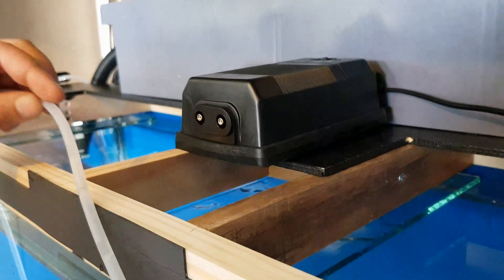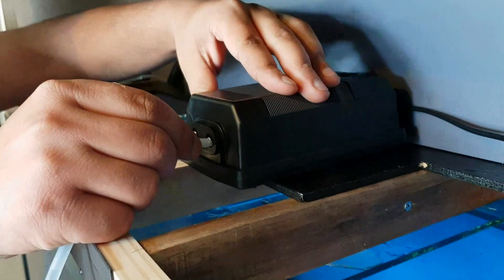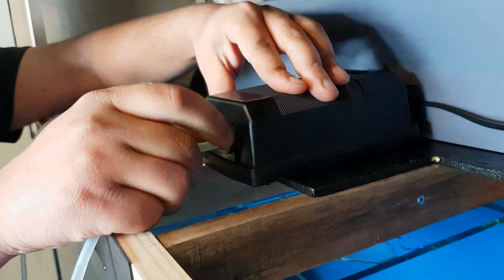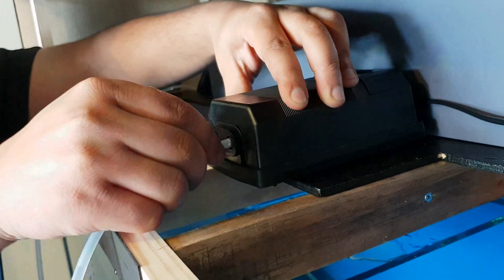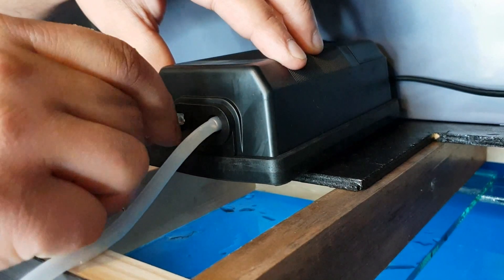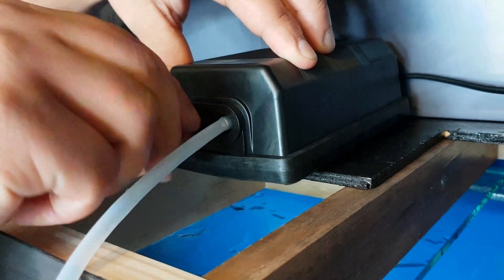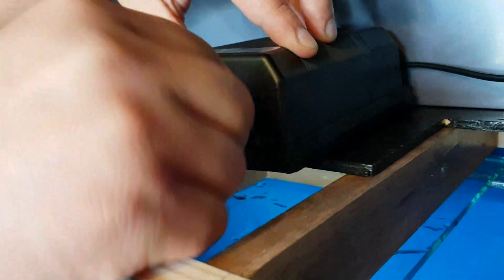The other ends of the air tubes are connected to an Aqua One Precision 9500 air pump with a total capacity of 400 liters per hour. Since it's a twin outlet, each outlet has a capacity of 200 liters per hour. You can go with a higher-capacity air pump, but I wouldn't recommend anything lower — the higher the capacity, the faster the bubbles. No check valve is installed at this stage, but that's something I'll definitely do in future just to be on the safe side.